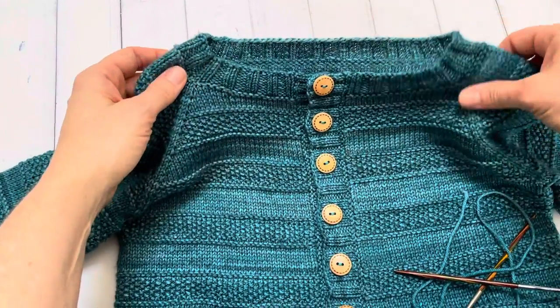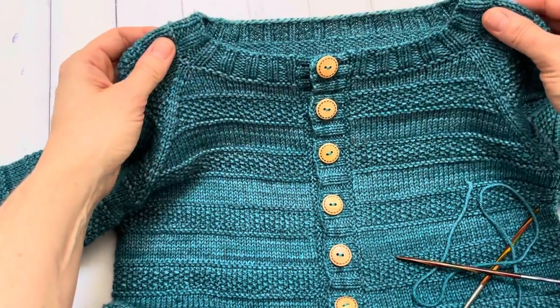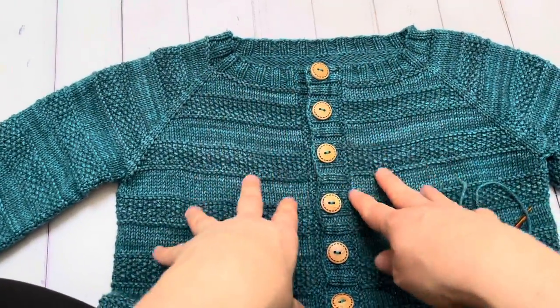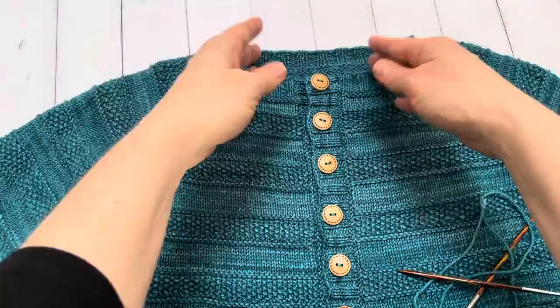Seamless sweaters are really fun to knit — there's very little finishing. It's just kind of a breeze to start from the neckline and just knit down, or the other way around.